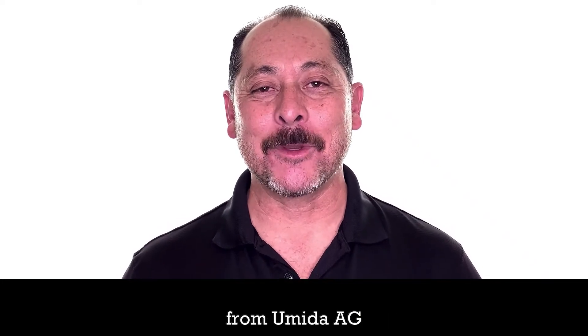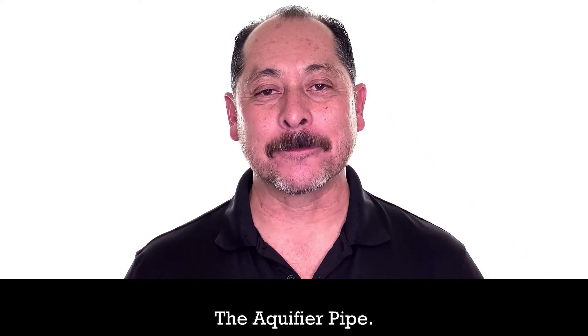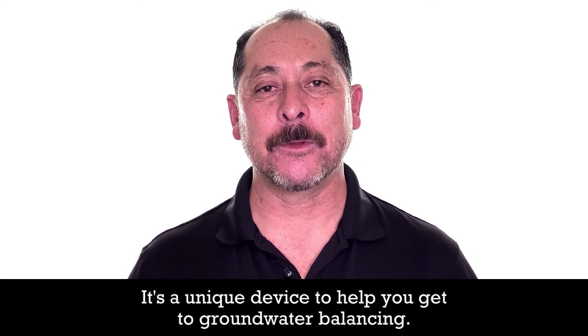Hey everyone, Joseph Gallegos here with Ameda AG, the Aquifer Pipe. It's a unique device to help you get to groundwater balancing.